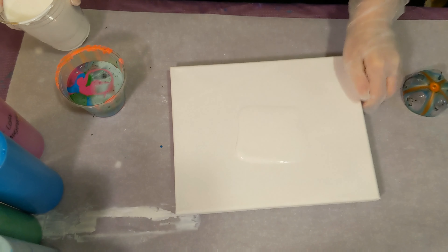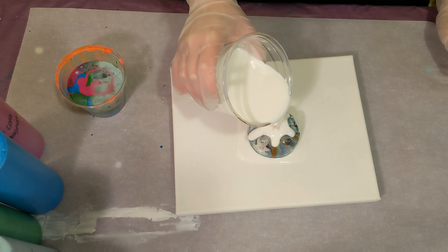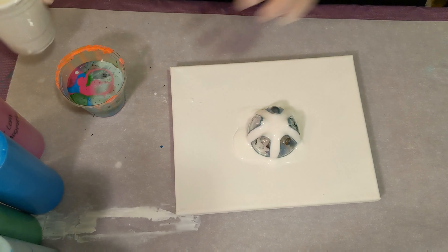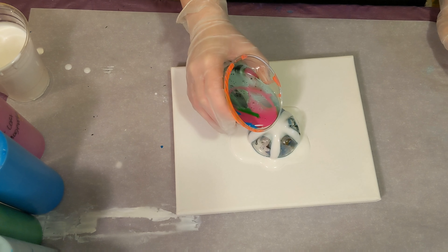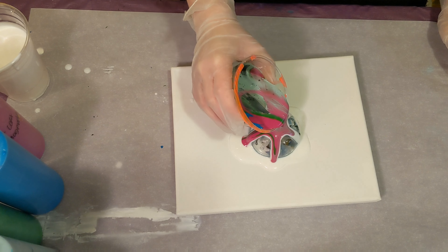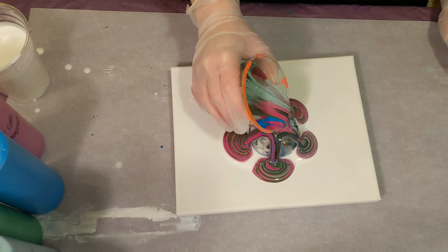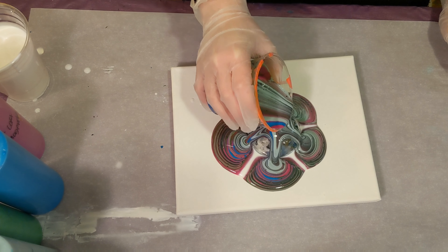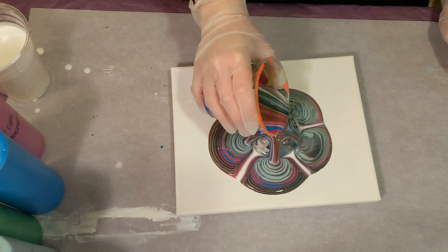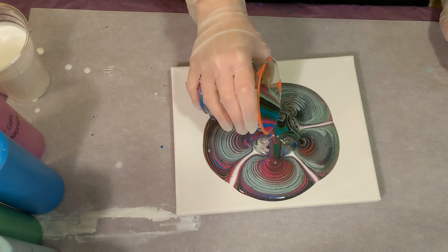Okay, we'll call that good. Put that on there and get that started. Here we go. I'm just going to pour kind of in the middle but in a tree ring fashion — it'll all go down the sides. I only put a little bit of black in there.